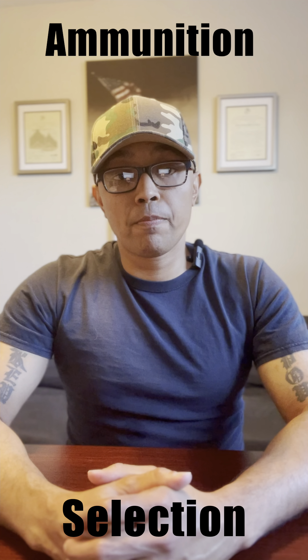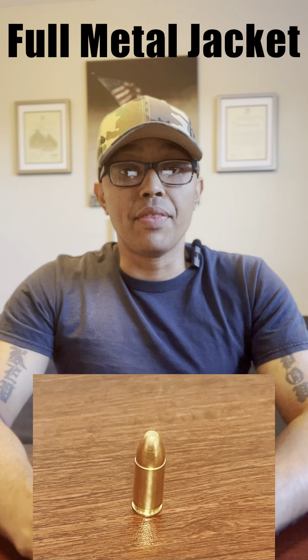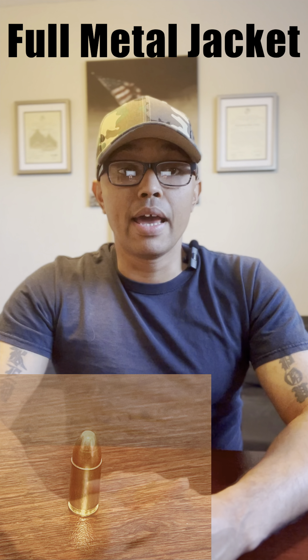Ammunition selection will depend on the purpose you established for your handgun. You've got to ask yourself the same question I keep mentioning: what was the handgun intended to provide? I'll be going over two different types of handgun ammunition commonly used today and readily available at your local gun store or sporting goods store. Number one: full metal jackets. As the name implies, they have a copper jacket — the outer shell — and a lead inner core, and they are typically used as target or training ammunition at gun ranges.